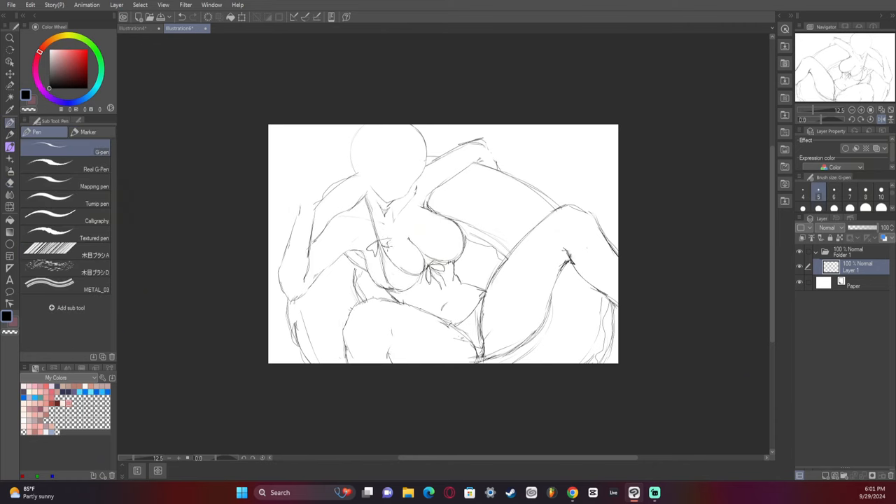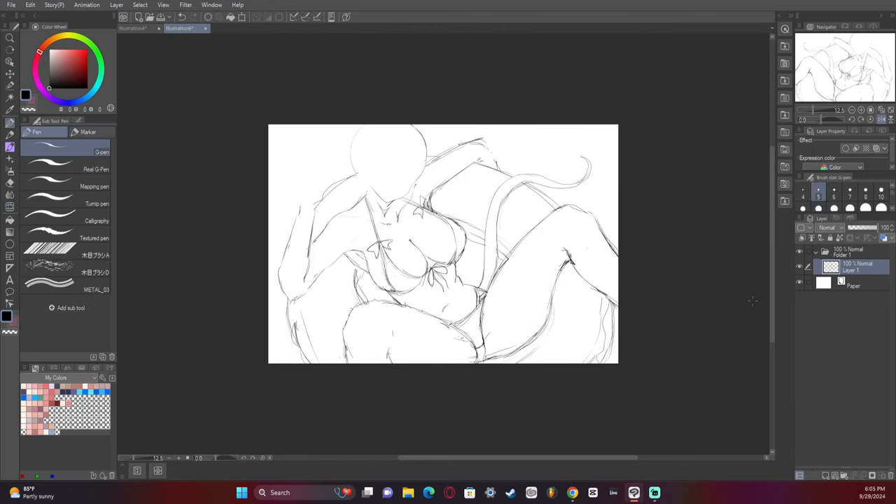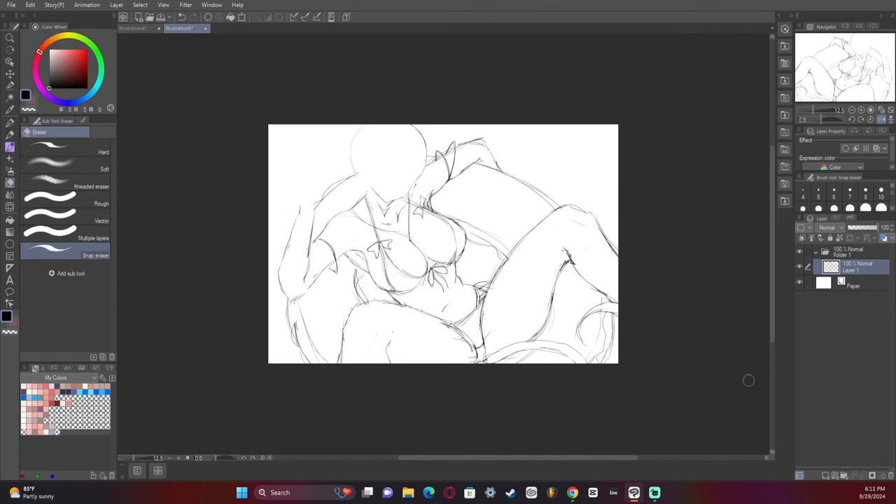Now we're drawing the character's swimsuit. I ended up changing it again in the final product, but for the most part it stayed the same. With a little bit of adjustments using the liquify tool, I then drew hair all over the floatie, just because draping hair is a whole lot of fun and it looks really nice.